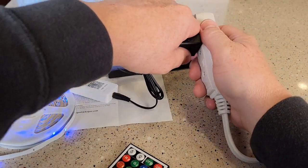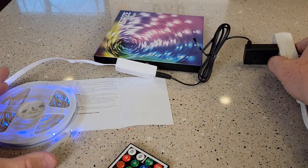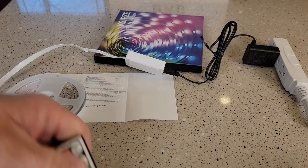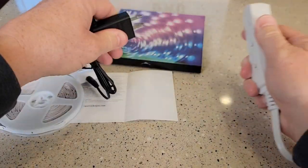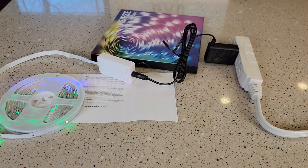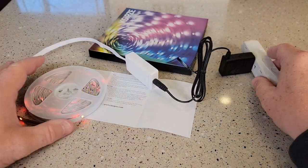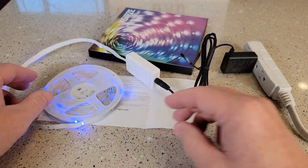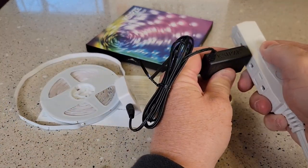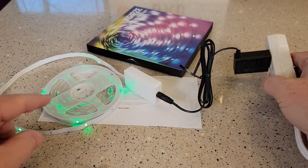Let's see what happens when we lose power. So we lose power, turn them back on. Keep in mind when you lose power, they are going to come back on and start flashing different colors. So anytime they lose power and come back on, it's going to do that.